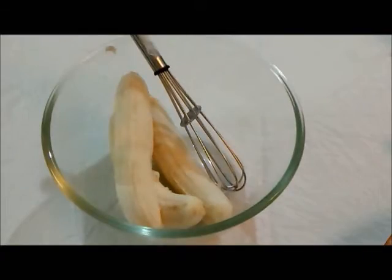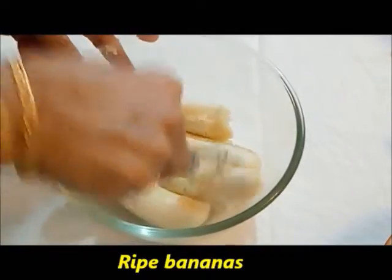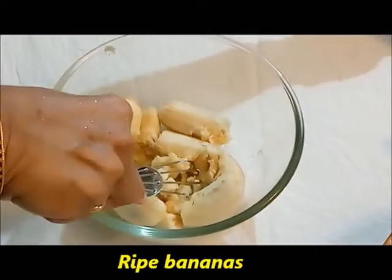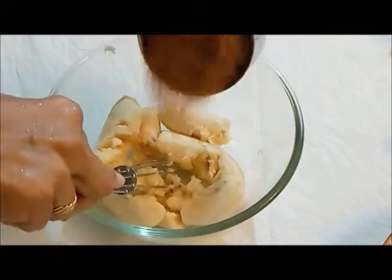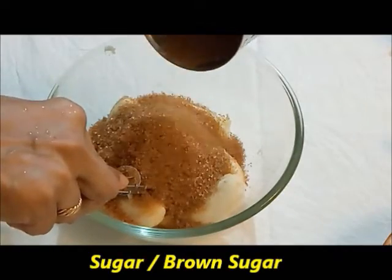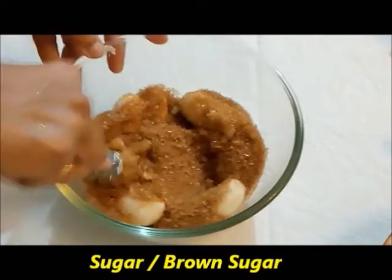Take around three large ripe bananas in a bowl and mash them well. Next, add around 3/4 to 1 cup of sugar — if you want less sugar add 3/4 cup, otherwise you can add 1 cup — and mix it well along with the bananas.